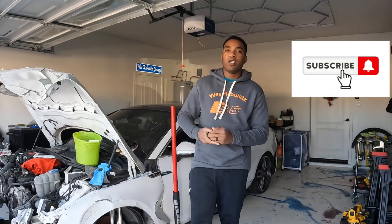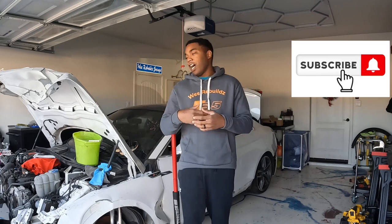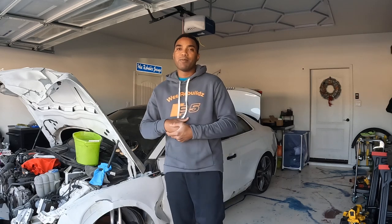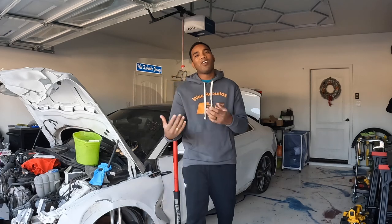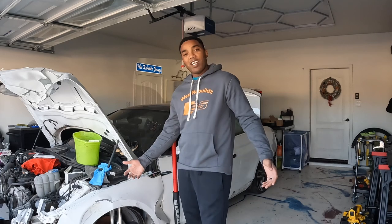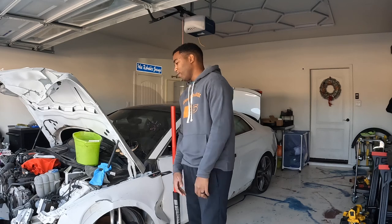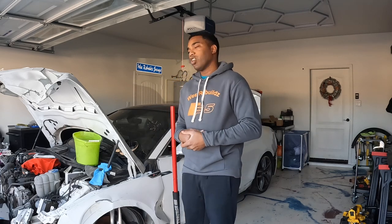Don't forget to like, share, and hit that subscribe button. Share this with your friends, family, and even your enemies, because remember our haters are our biggest supporters. If you like the video hit the thumbs up, if you don't hit thumbs down and drop a comment. Make sure you turn on post notifications so you can see everything going on on the channel, whether it's a live, a regular video, or a YouTube Short.